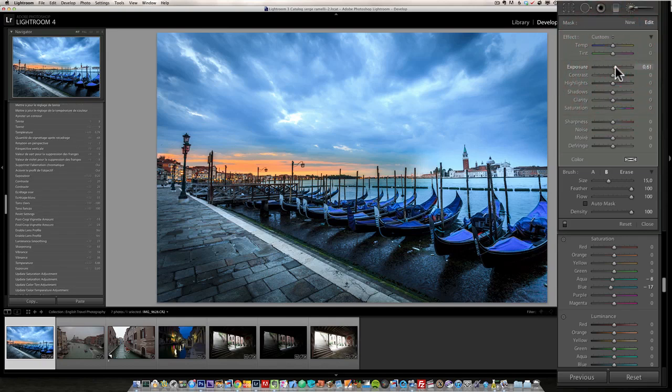Next I click 'New' and paint some light onto the boats themselves so we can see them better. I adjust the strength — all these sliders are completely an artistic decision based on what you like. That looks pretty good.